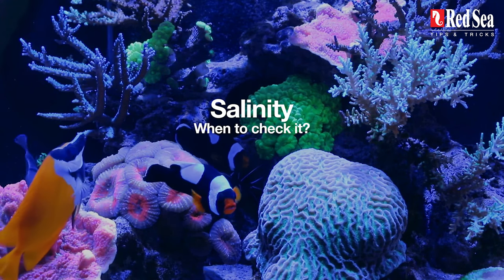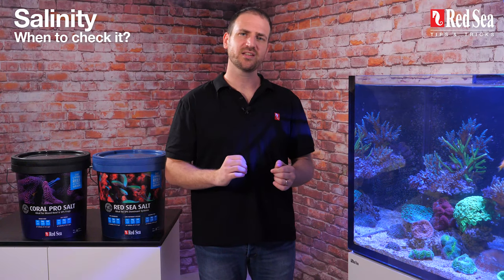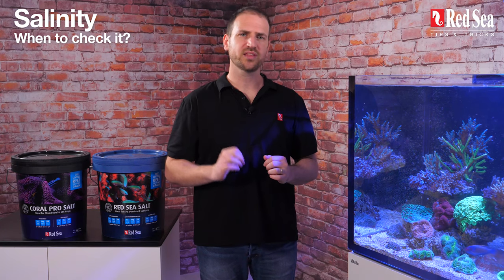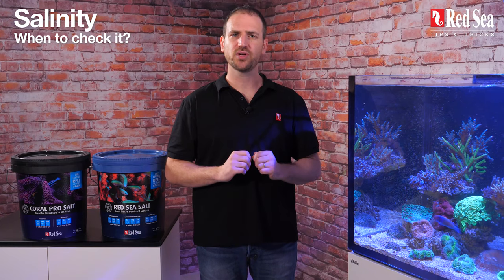Salinity check: when should I check it? As a rule of thumb, check the new mixed salinity before adding it to your tank. If necessary, add a bit more salt or water to adjust the mix to the desired level. To stay on the safe side, also check the salinity level in your tank before adding the new batch, just to make sure everything is in order.